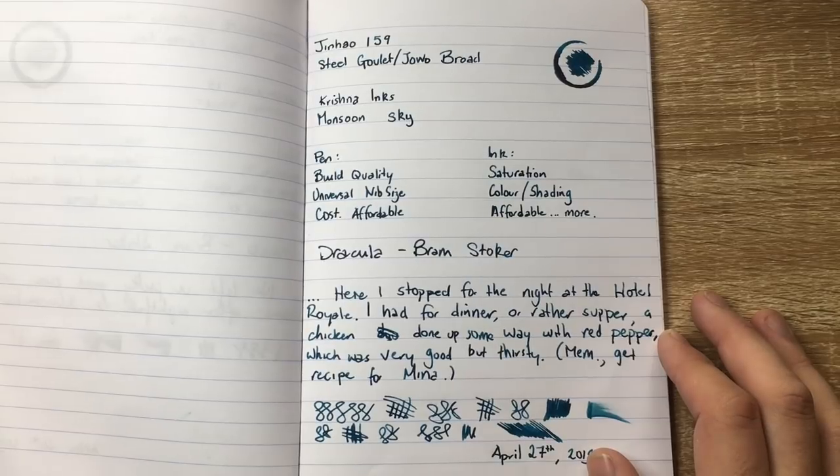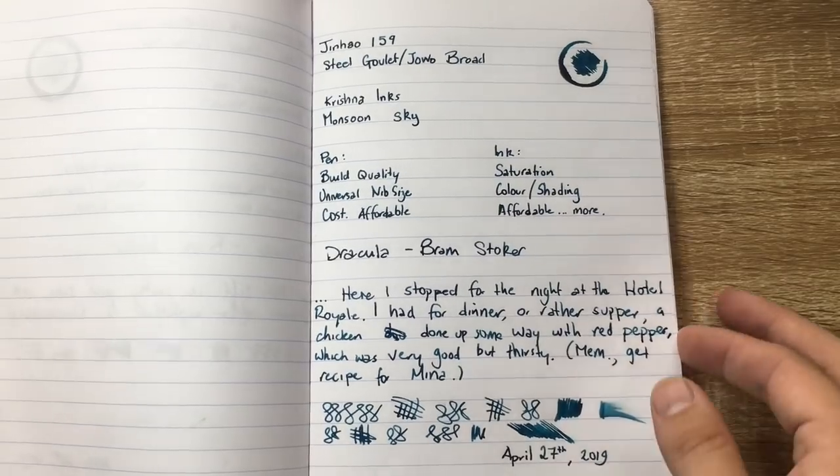I just loved writing with it. It feels great in the hand, it writes so well. That pen size with that nib — gold. Amazing.